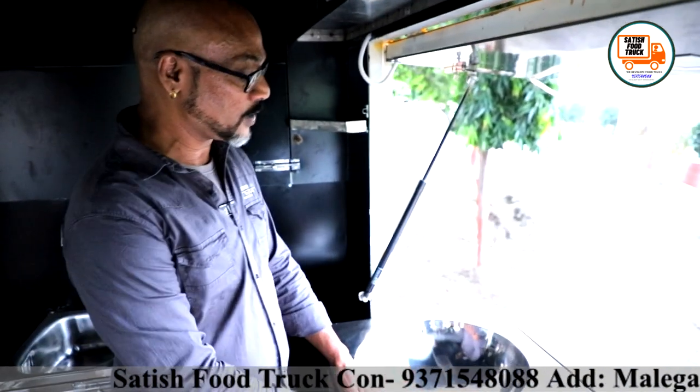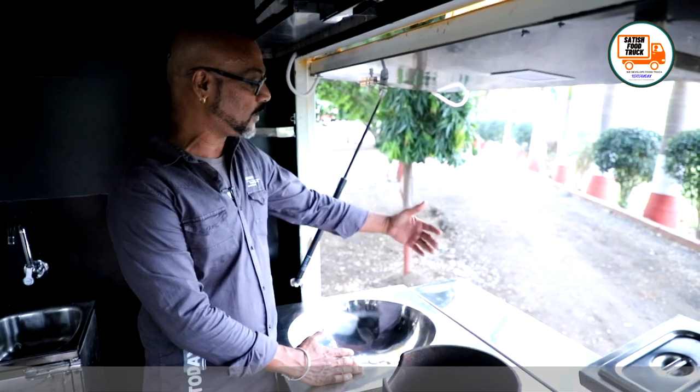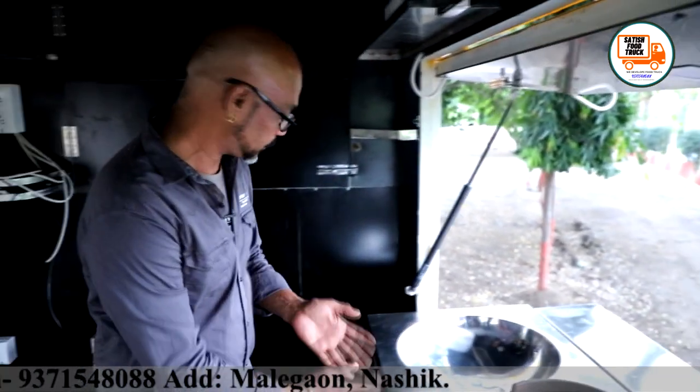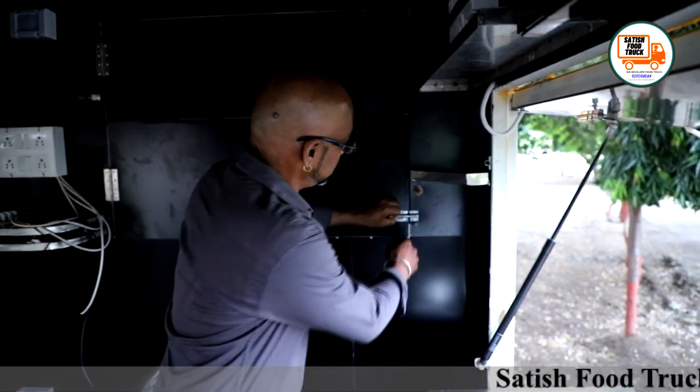I didn't want to expose the gas setup directly to the customer because it doesn't look good. So I made it in-built — it's a container design. And you can see the storage here as well.